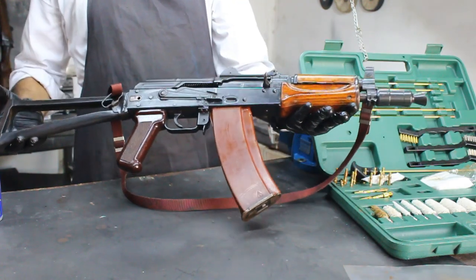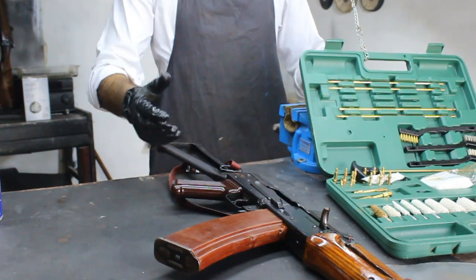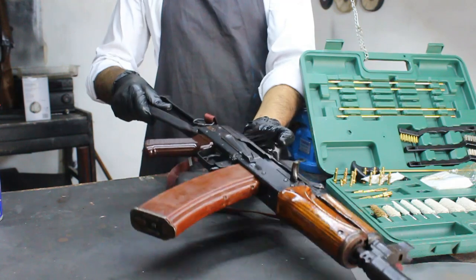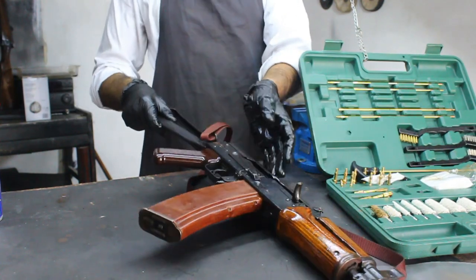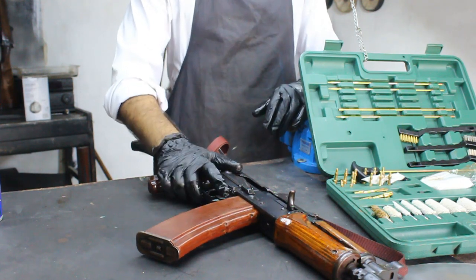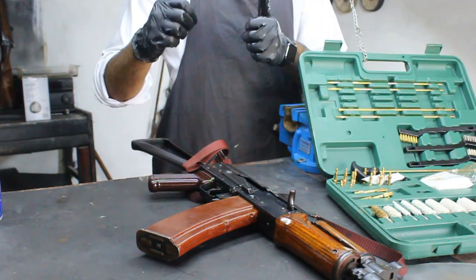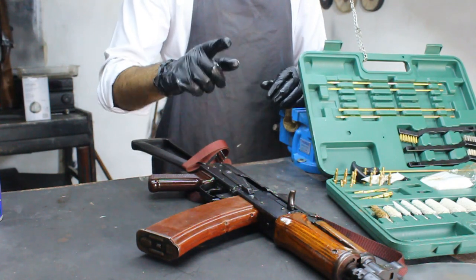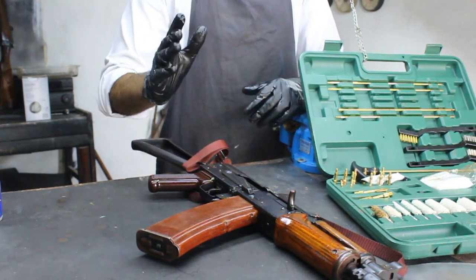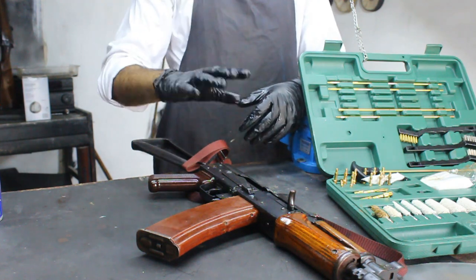And there you have it folks — you've successfully cleaned and maintained your AK-47. Remember, regular cleaning and maintenance not only extend the life of your firearm, but also ensure it operates safely and reliably. Thanks for tuning in to Restoration Vala. If you found this video helpful, give it a thumbs up, and don't forget to subscribe for more firearm-related content. Stay safe and responsible, and until next time, happy shooting. See you in the next video.